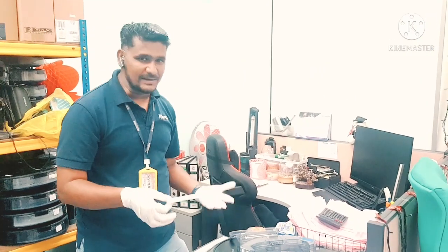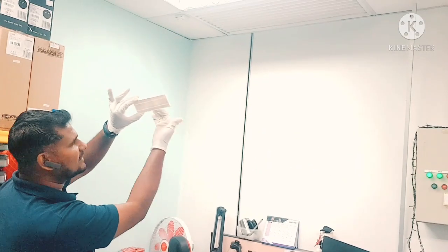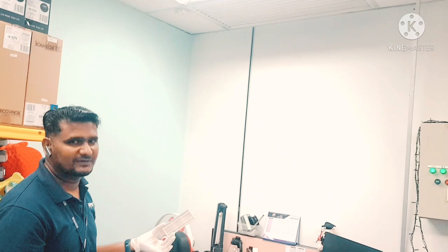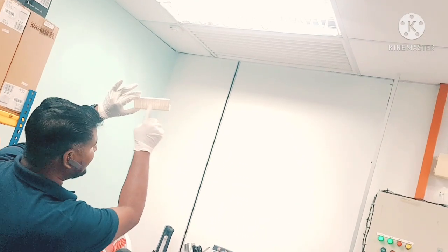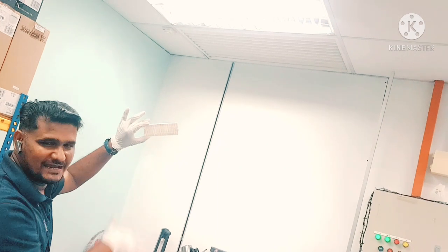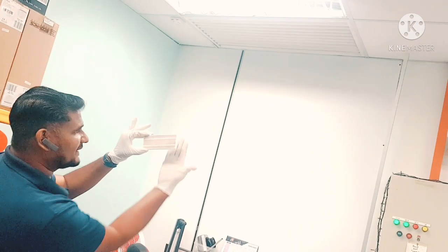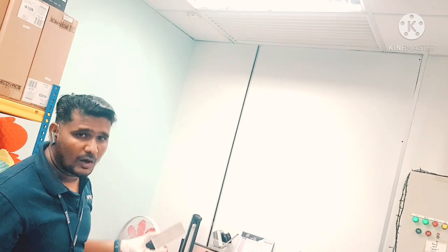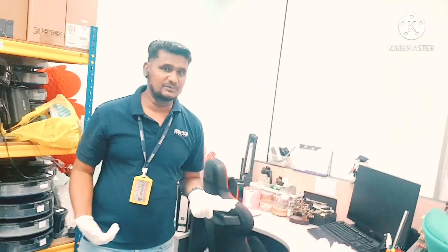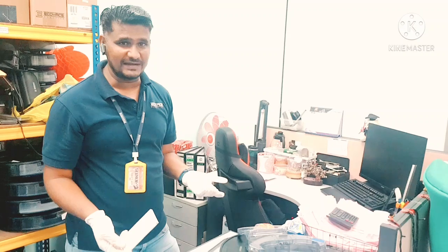How do you know when it's time to change the filter? You put the filter facing toward sunlight, or any tube light or whatever light you have in the house. If you can see the light passing through the filter, it means the filter is still okay and you can use it. But if it's totally black and totally dark, it means it's blocked already from inside and it's time to change the filter.